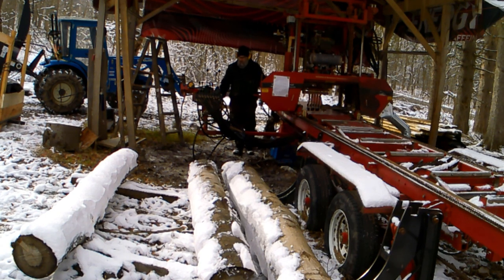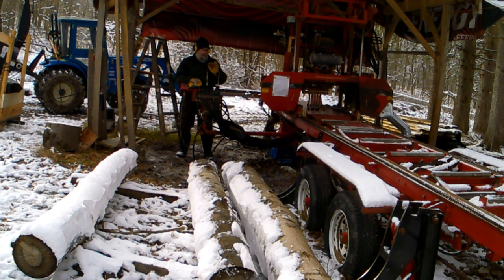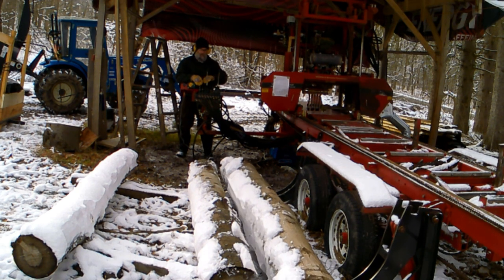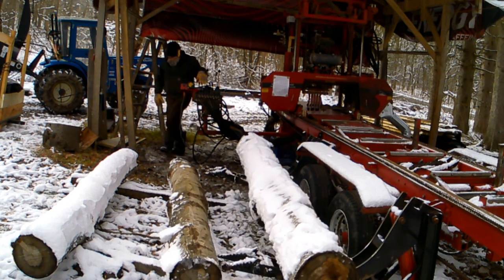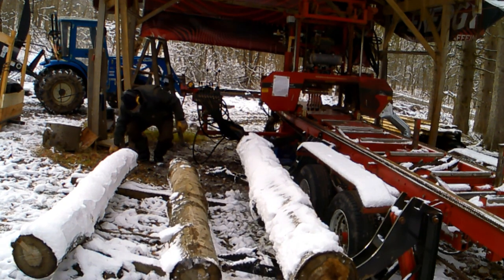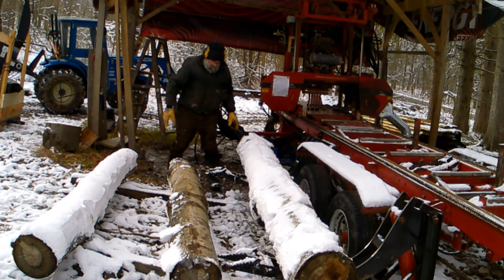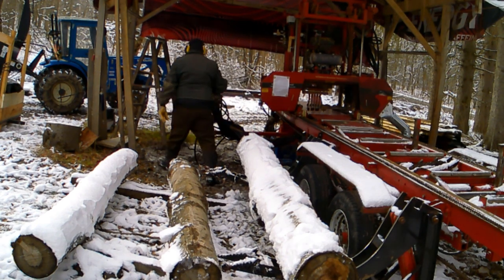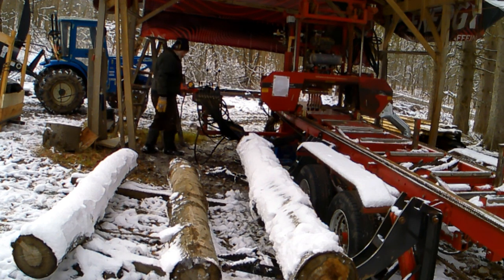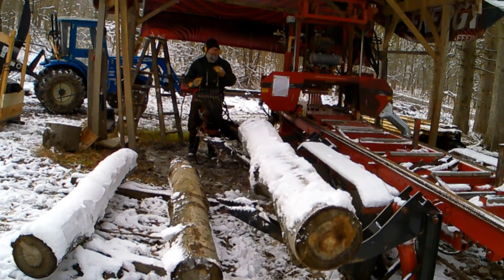I just started the blade spinning — worked the clutch, got that going, and then sped the motor up to full speed. Now I'm going to load the log and get that set up. This is a temporary setup for this mill. I'm hoping maybe next summer or the summer after I will build a building for it, keep the whole thing covered, and have a place for keeping stuff out of the weather.